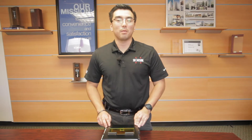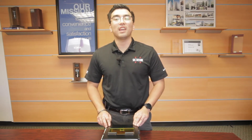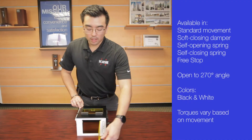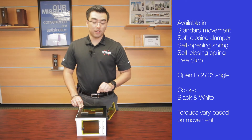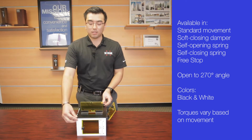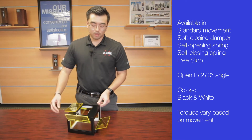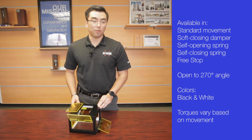Thank you for joining us today at Tsugatsune America. Today we're going to be taking a closer look at our HG-VH8 series combination hinges. These hinges can produce five different functions, whether it be soft opening, soft closing, or free stop torque, all within the same form factor.